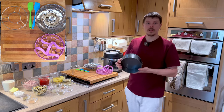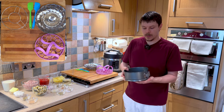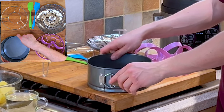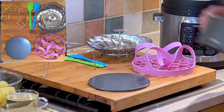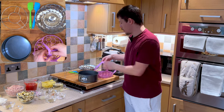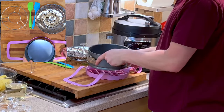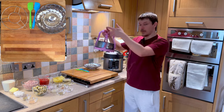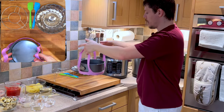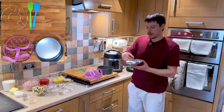This is a springform pan — this is going to allow us to layer the dish, and then we can remove the bottom or place it down on a plate or into an oven-proof dish like so. With this we're going to be using the sling — this is a silicon sling — and placing that on the sling allows you to lower it into the pressure cooker and lift it back out.